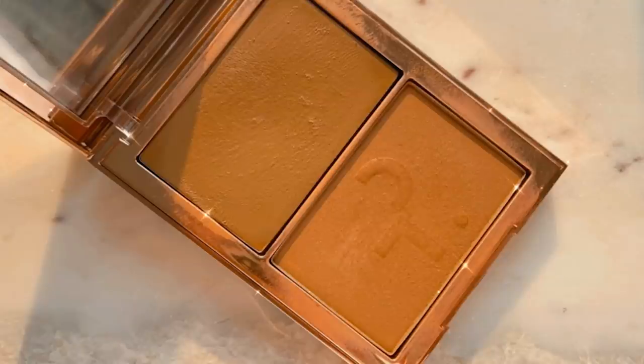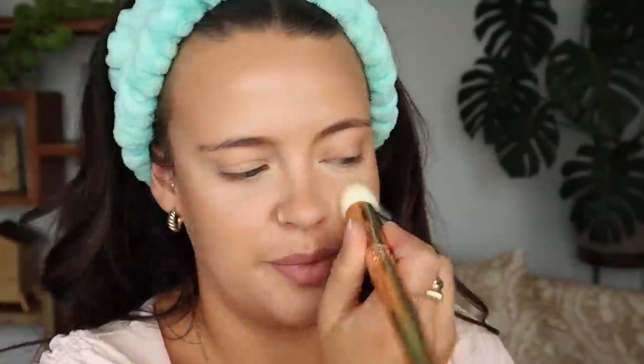For my bronzer I feel like using my Patrick Ta Duo and I'm just going to go in with the cream side today using my Melt 777 brush. I haven't used this in a bit — I feel like I've been cycling through a bunch of bronzers but I forgot how nice this color is. I love how barely there that bronzer looks today. Well it's there but less noticeable than in the past.